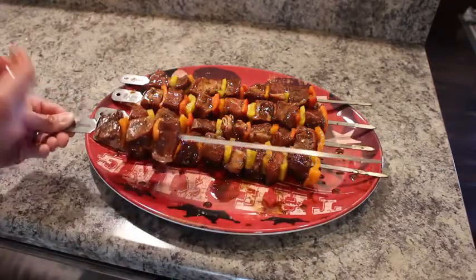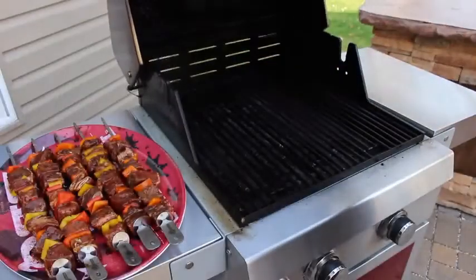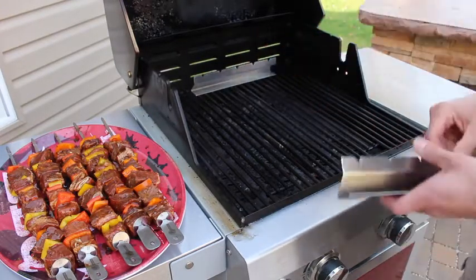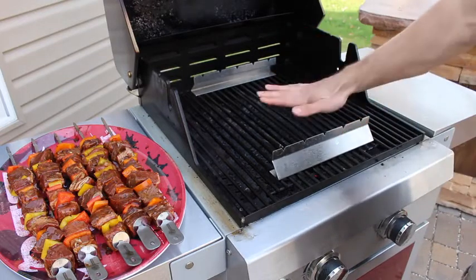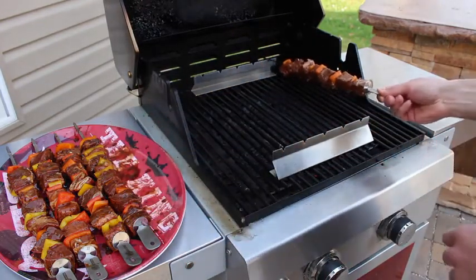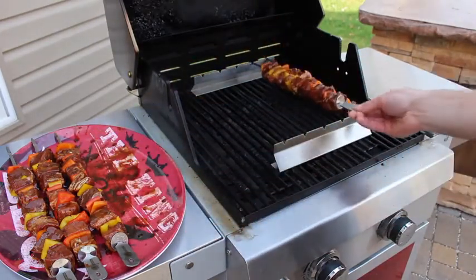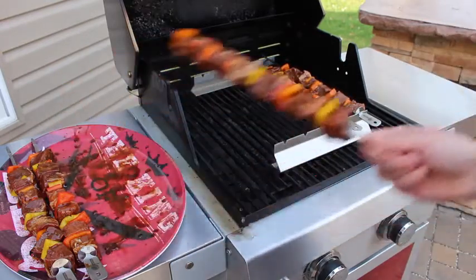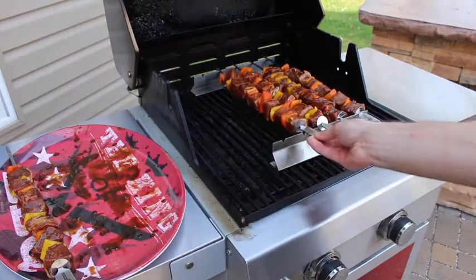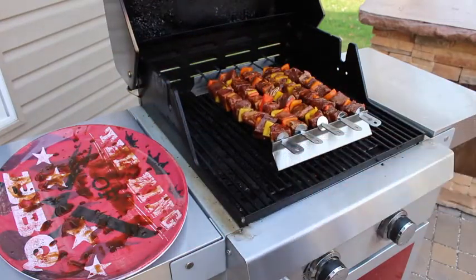We're going to go ahead and get this finished up and over to the grill. Instead of putting our kebabs directly on the grill grates, we're going to be using our new CaveTools kebab rack, which will prevent them from touching the grates and prevent any hot spots or burning. We're simply going to place them on the kebab rack and let these go and check back in a few minutes.